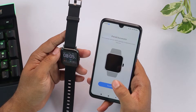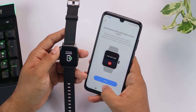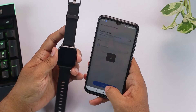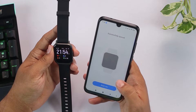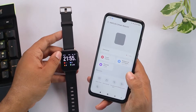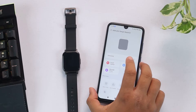We're going to accept the pairing request and the pairing was successful. As you can see, our smartwatch is now on. Begin using, and connecting. Done — it's just as easy as that.